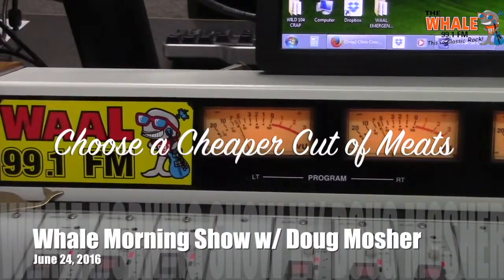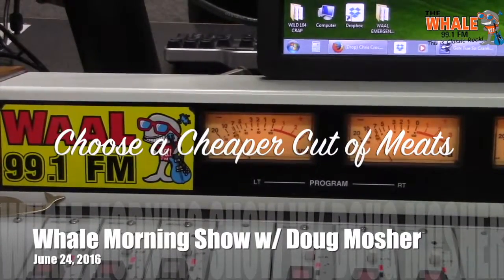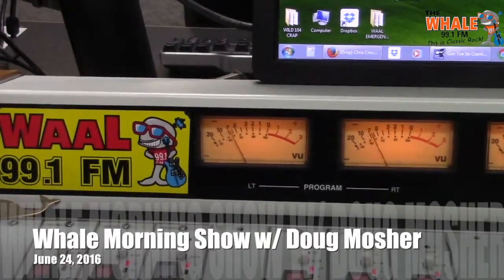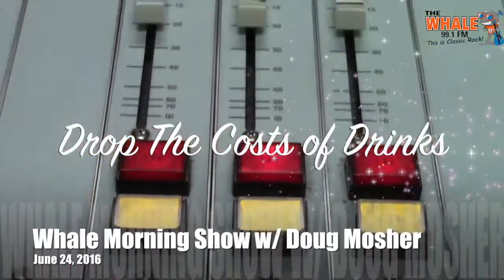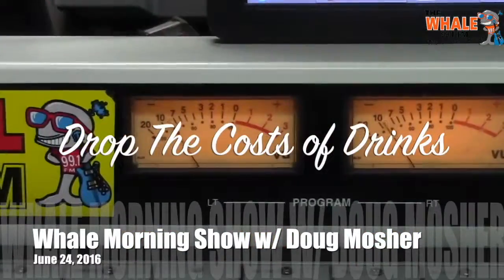Choose a cheaper cut of meat — it can still be a hit if you tenderize it in a marinade of citrus, wine, or vinegar. Look for london broil or maybe chicken thighs to drop the cost.